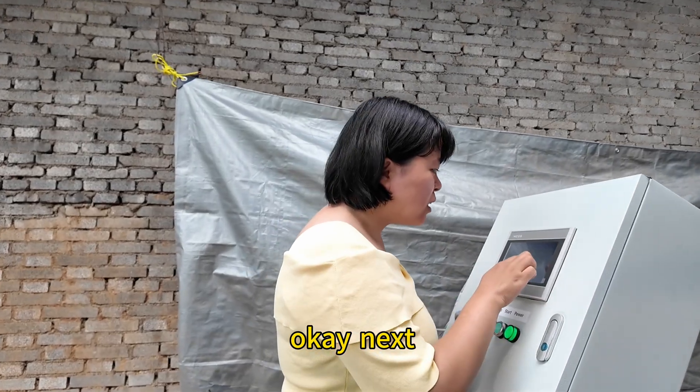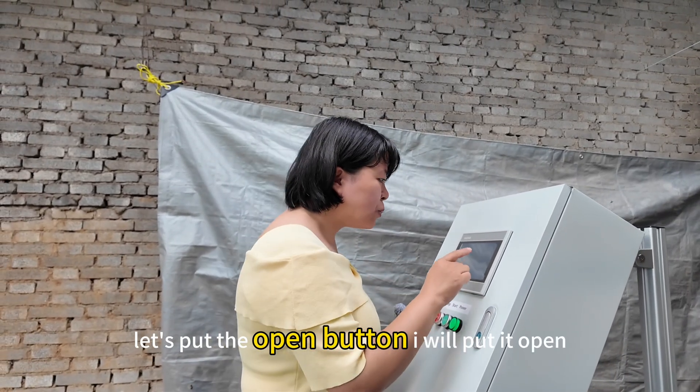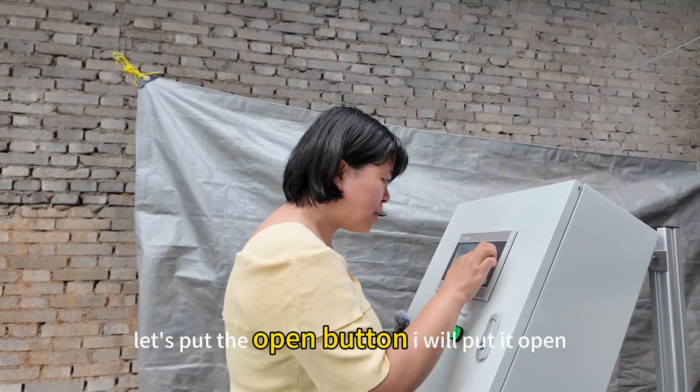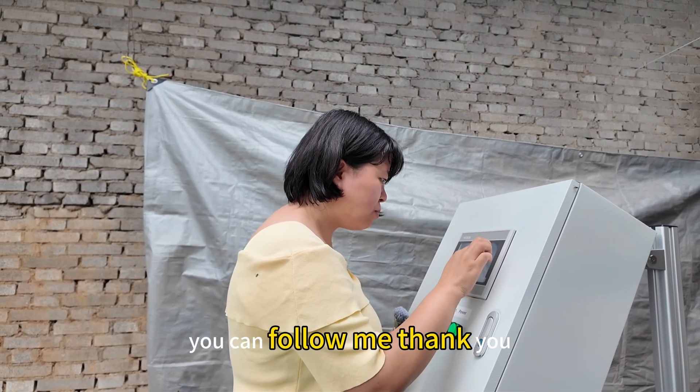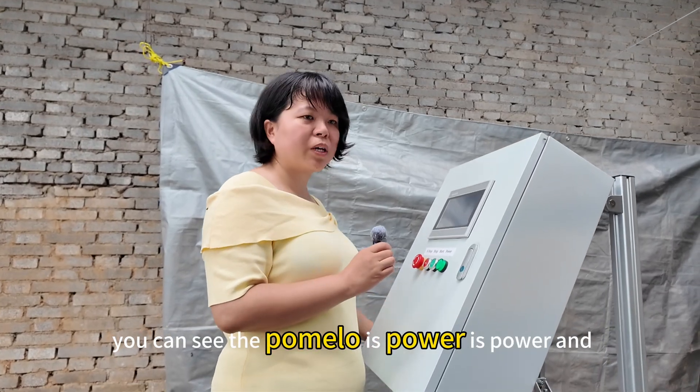Okay, next the pump will begin to work. Let's press the open button — I will open it. You can follow me. You can see the pump is now powered.